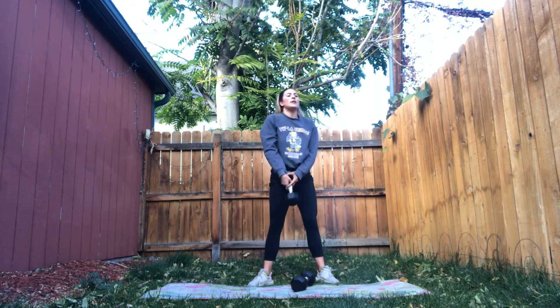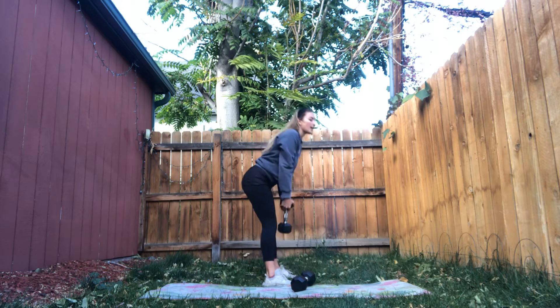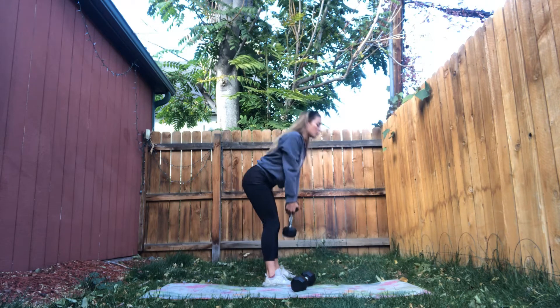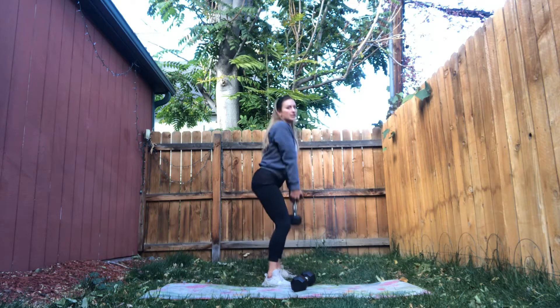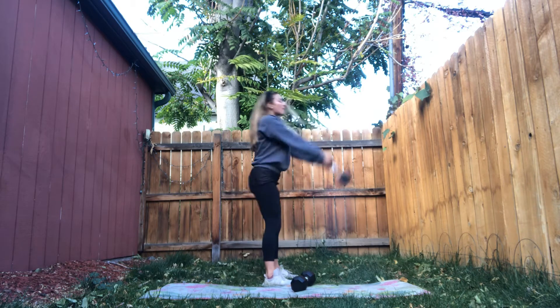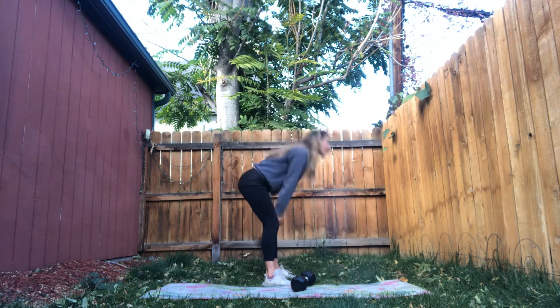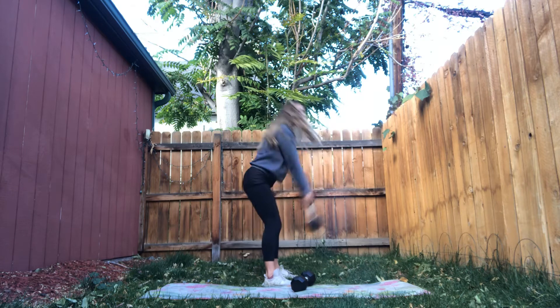Then we're going into a kettlebell or dumbbell swing. Something to keep in mind is that a swing is a hip hinge. We hip hinge over — my back is flat — and then come up. Even just practicing this hip hinge motion is a great part of your workout. That's different from a squat where we push — chest is up, I push the floor away. Deadlifts are a hinge — chest is down, lift by pulling the weight up. So for the kettlebell swing, we use some momentum and hinge. I'm holding it by the end of the dumbbell and swinging to chest height, hip hinging.